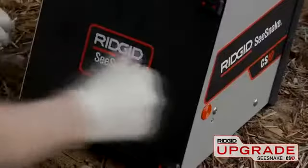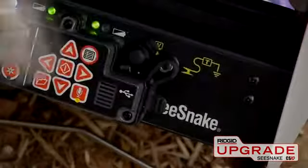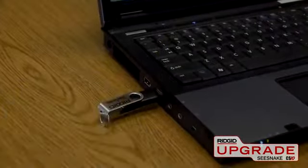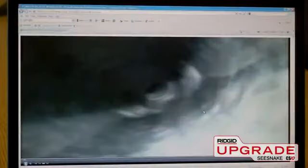The Rigid SeaSnake CS10 is a compact, rugged monitor and digital recording solution for use with all SeaSnake cameras. The CS10 can capture still and video images directly to a USB thumb drive, and automatically generate a professionally formatted report that can be opened in any standard web browser. Images can be viewed at their full resolution, and video clips can be played by simply clicking on them.